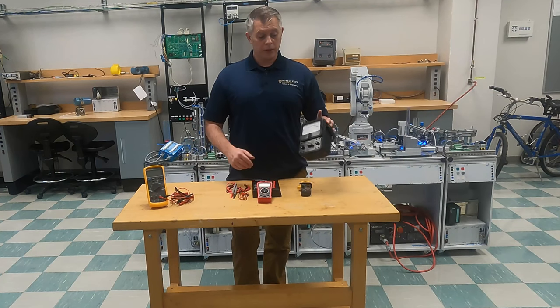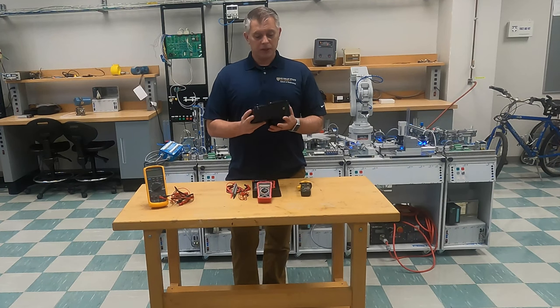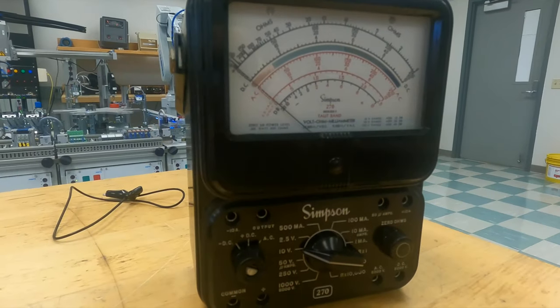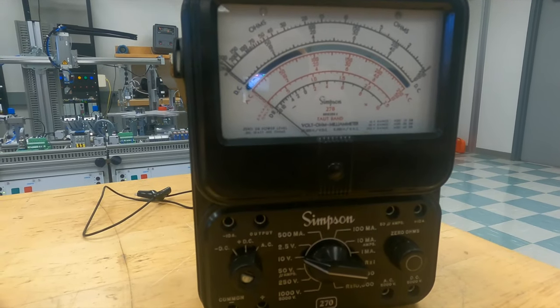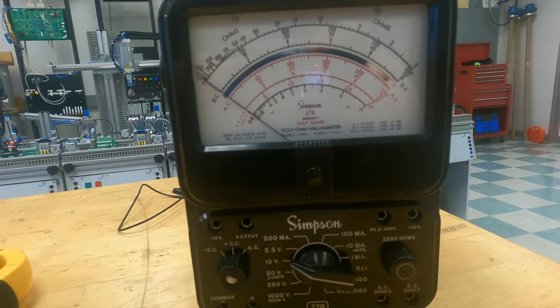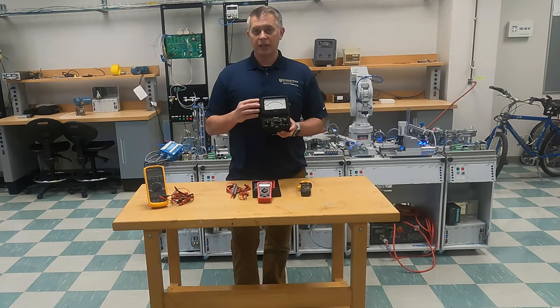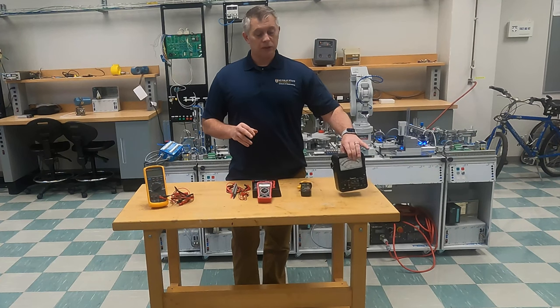Meters have come a long way. This is actually called a Simpson meter. This was an analog meter — you can see it has a base plate here with a mirror to get rid of what we call parallax, so you don't have a false reading based on where you see your meter needle. But these were pretty confusing, and there are still technicians today that prefer these analog type meters. Simpson meters were very well known at the time for being almost the standard for multimeters several years ago.